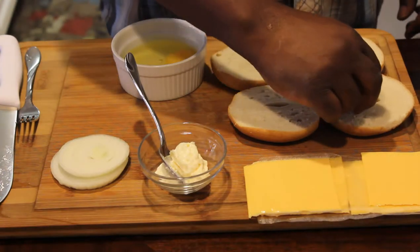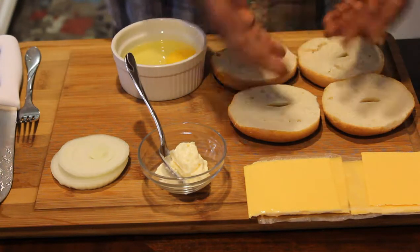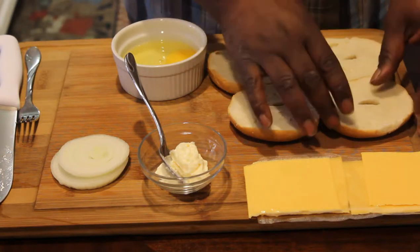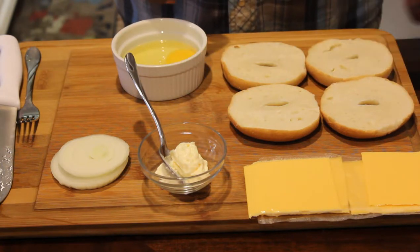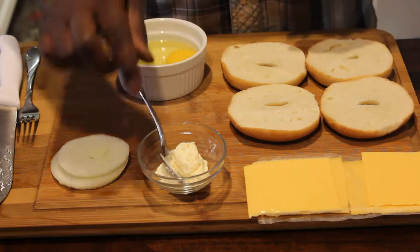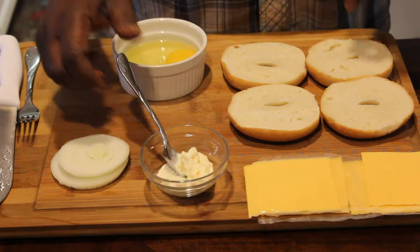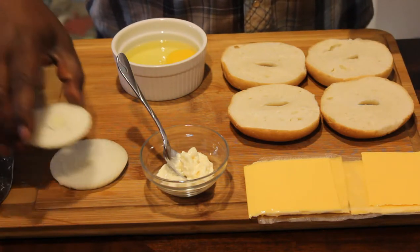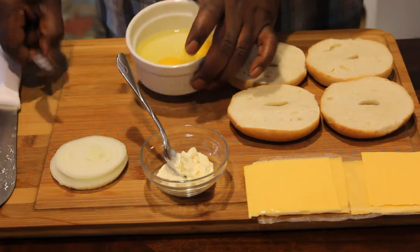All I did was slice these up, cut them in half — they're already pre-sliced but sometimes they look a little tough. That's all I did. I took a little mayo, just like a tablespoon, unwrapped my cheese, cut my onion up. These steaks are one per sandwich. Here are my two eggs.